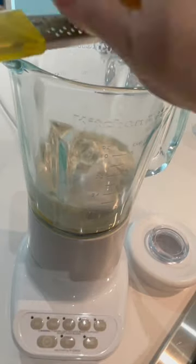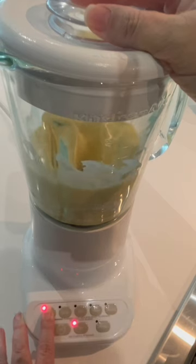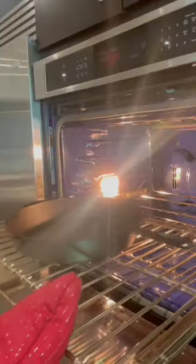Then to your blender, add your four eggs, three-fourths cup of all-purpose flour, four teaspoons of sugar, three-fourths cup of whole milk, and some lemon zest. Then give it all a whirl until well combined.